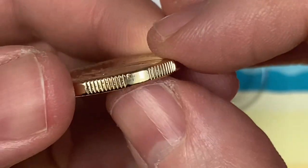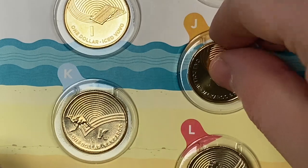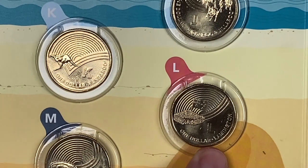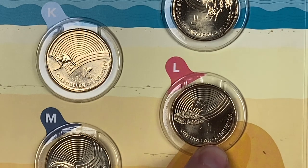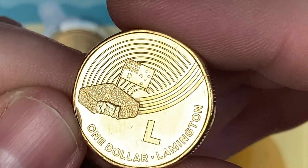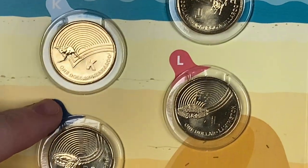They've got the little edge lines like our one pound coin. K is for Kangaroo, L is for Lamington — is that a cake? It's got the Australian flag on it, looks a bit like a cake. And M for Meat Pie — absolutely. Is this the north east of England set? Meat pie, sausage rolls!